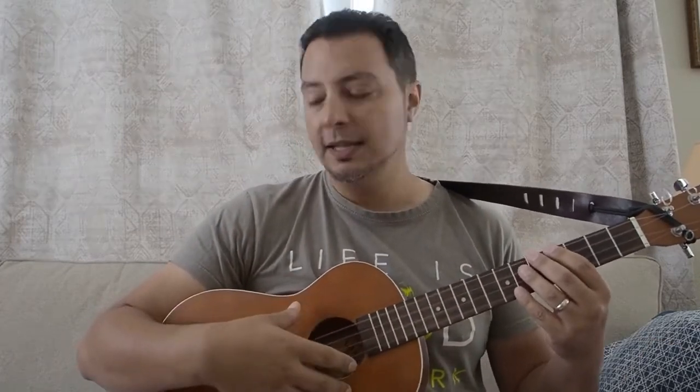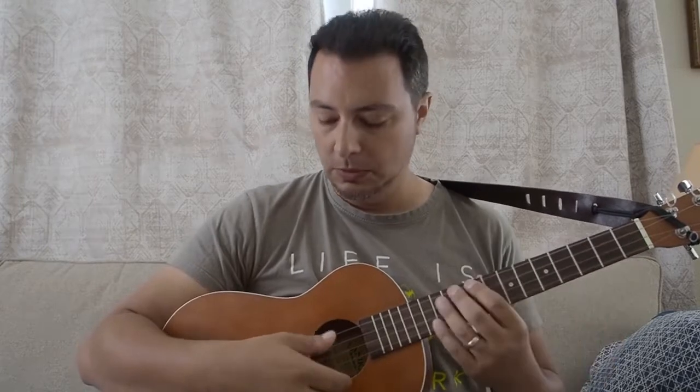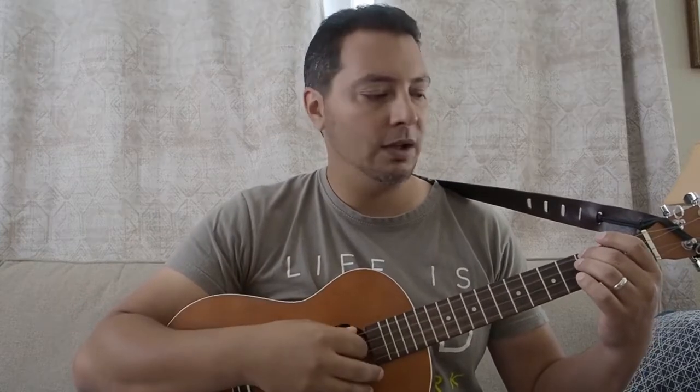I've been on a quest the last year or so to find the perfect set of strings for this particular ukulele. It's all laminate but it does have a really nice resonance to it. I like the mellow tone and the fact that I don't have to worry about it and can just play it whenever I want. I started out with the ubiquitous Aquila Nylgut strings, and I even tried the Aquila Reds for the low strings — all wound.